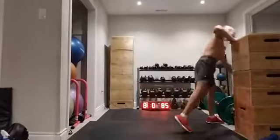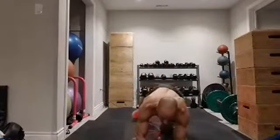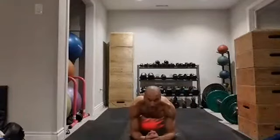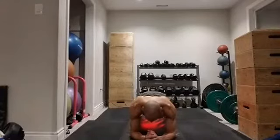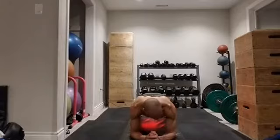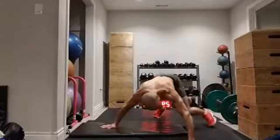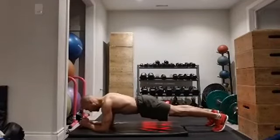I'm going to drop into some elbow planks. I'm just dropping myself down into my elbow plank, holding myself nice and flat to the floor with nice full breaths. You can hold that plank for 30 seconds or 60 seconds, whatever is right for you. The beauty of a plank is you can always touch your knees down if you're starting to run out of gas.